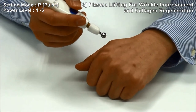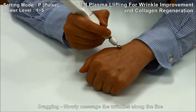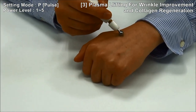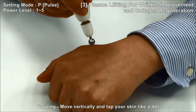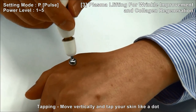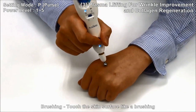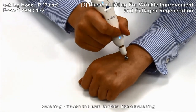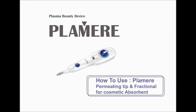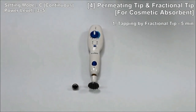Techniques: Dragging — slowly massage along the wrinkle lines. Tapping — move vertically and tap the skin like a dot. Brushing — touch the skin surface like brushing. How to use the permitting tip for cosmetic absorbent and fractional tip.